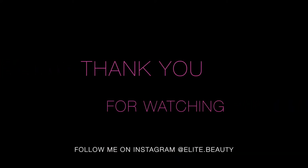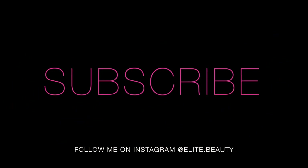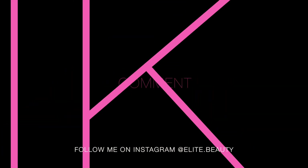And here's the completed look. Hope you enjoyed this video. Thank you so much for watching. Don't forget to subscribe and leave me a comment and like below. See you next time!